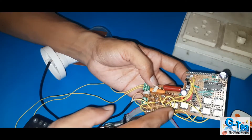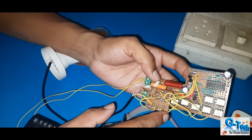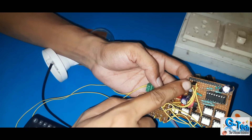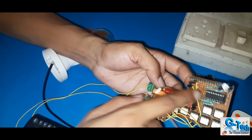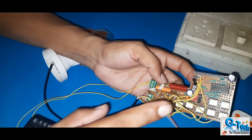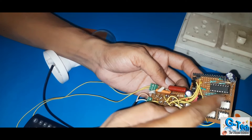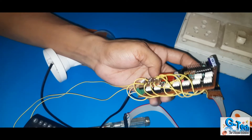Through this optocoupler I will change the connection one by one. Here I am using nine connections: one, two, three, four, five, six, seven, eight, and nine. Each time, at a time, if you get pin number one through transistor, it will be activated, and once it gets supply from this IC, this optocoupler will work. It will activate pin one, then two, then three, and so on — pressing one by one, it will give different outputs up to nine.